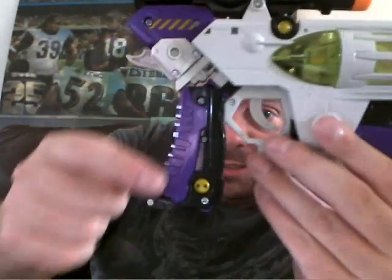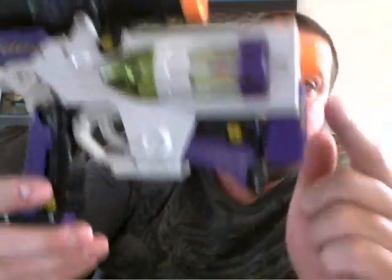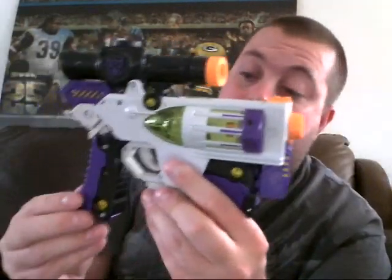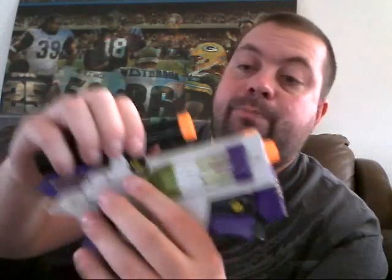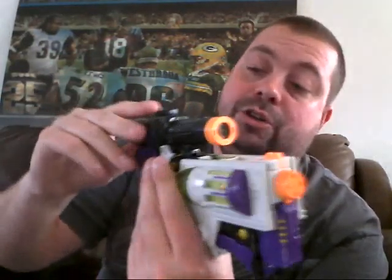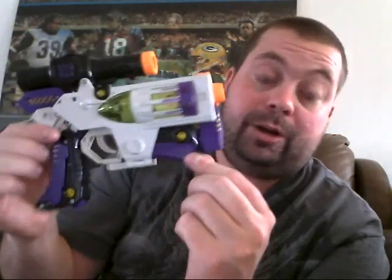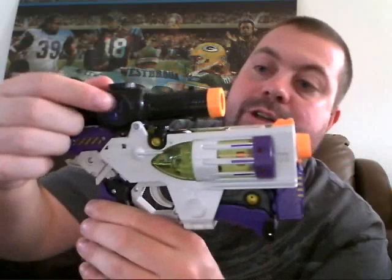We've got some nice detail on the butt of the gun right here. It does look like the Nerf toy — I will give it that. It's a totally different color scheme, though. It'd be kind of cool if they actually put this in the color scheme of the Nerf toy. I think that would be a fun release — maybe put the Nerf logo on there instead of the Decepticon logo.